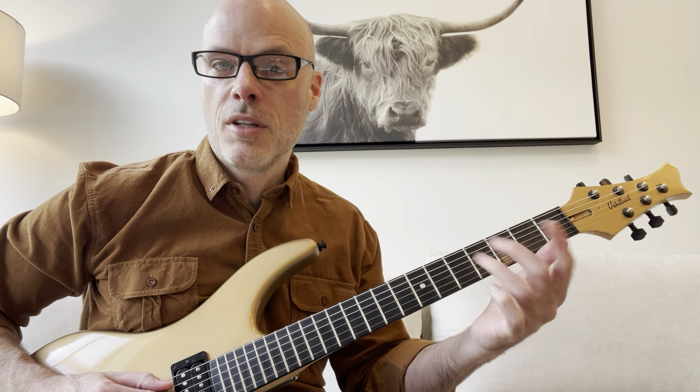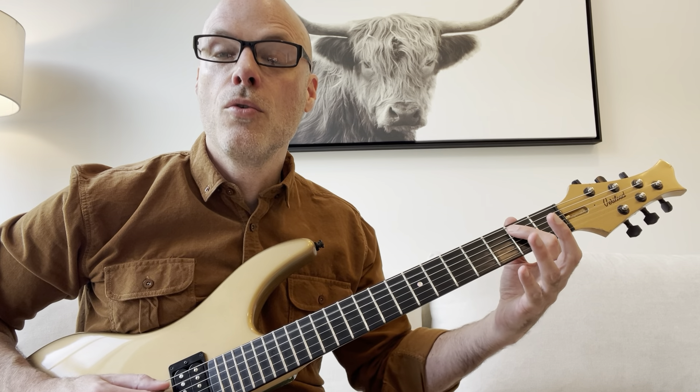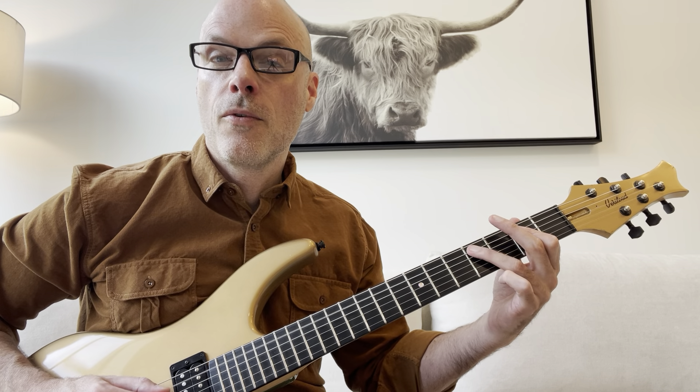Just practice that for a little bit, get your fingers kind of used to that. So you've got two, two, two, four, five.